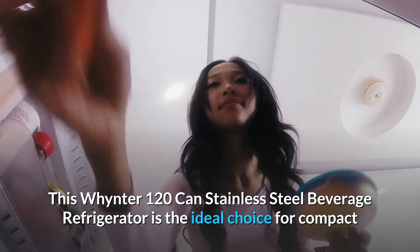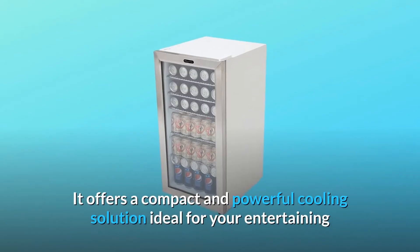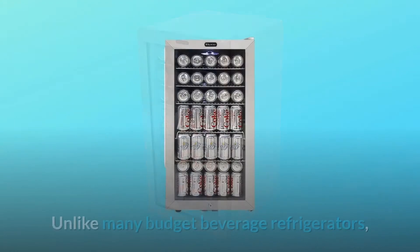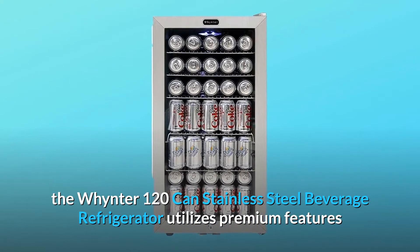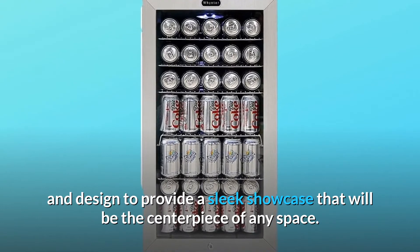This Wintr 120-can stainless steel beverage refrigerator is the ideal choice for compact and efficient beverage display and refrigeration. It offers a compact and powerful cooling solution ideal for entertaining or retail merchandising needs. Unlike many budget beverage refrigerators, it utilizes premium features designed to provide a sleek showcase that will be the centerpiece of any space.